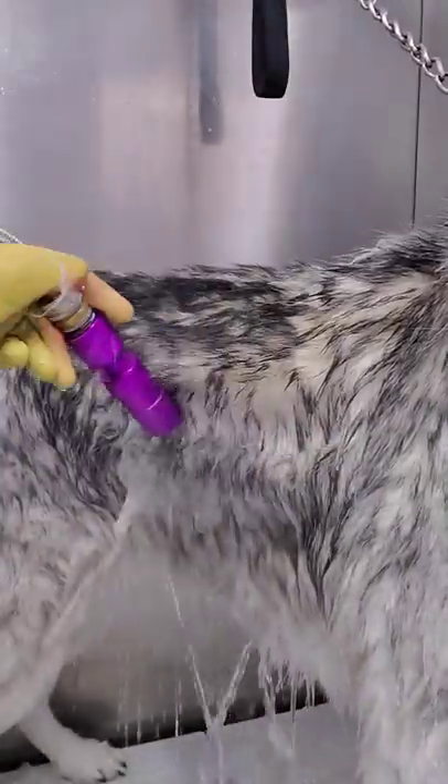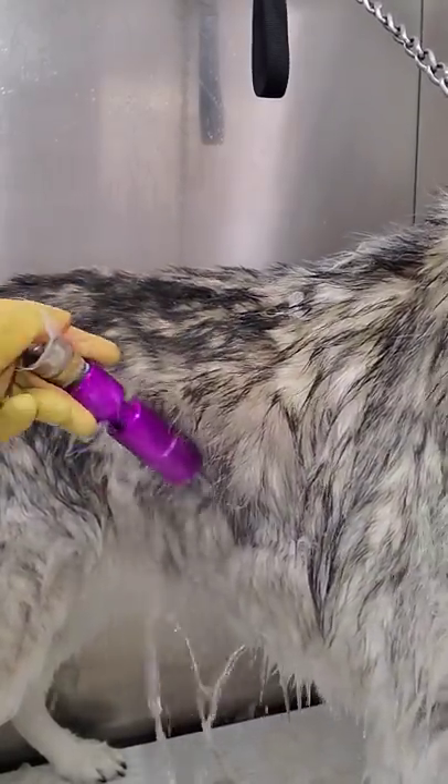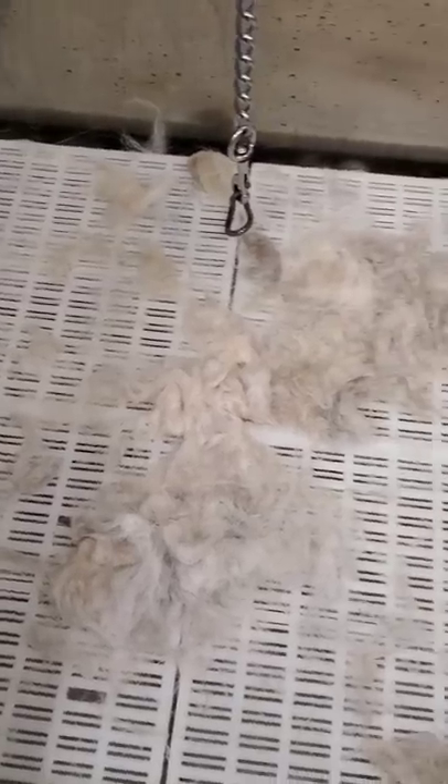If required, you can get an adapter from any hardware store. As you can see, she is losing a ton of coat in the bath. And once she is done, this is what my tub looks like.